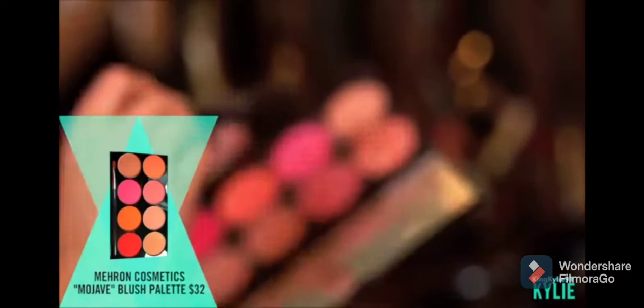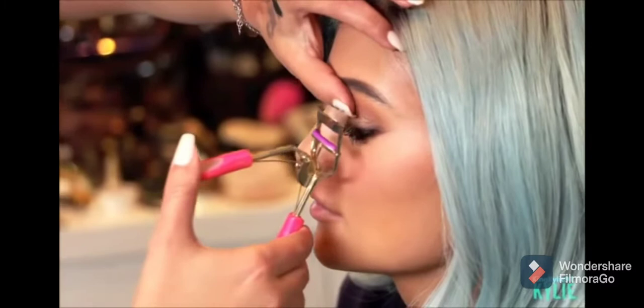I'm going to pick up on some blush. It's Kylie's favorite thing — roasted cheeks. We're just going to pat it on onto the apples of her cheeks.